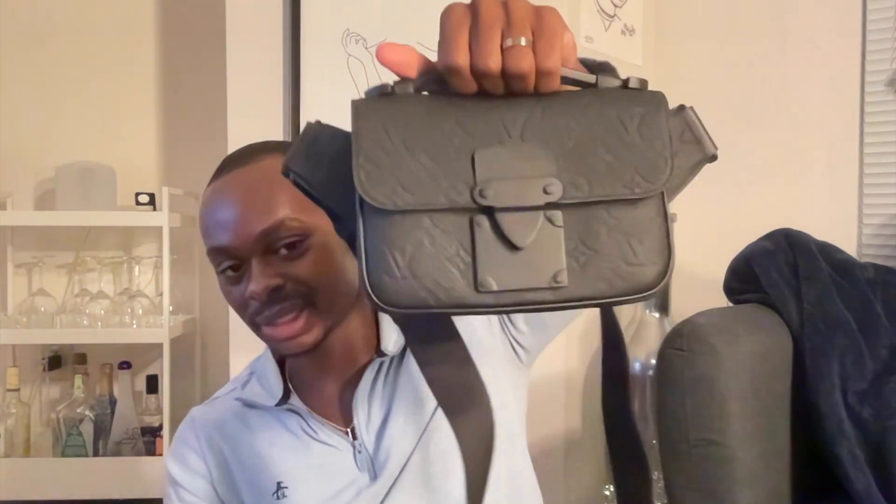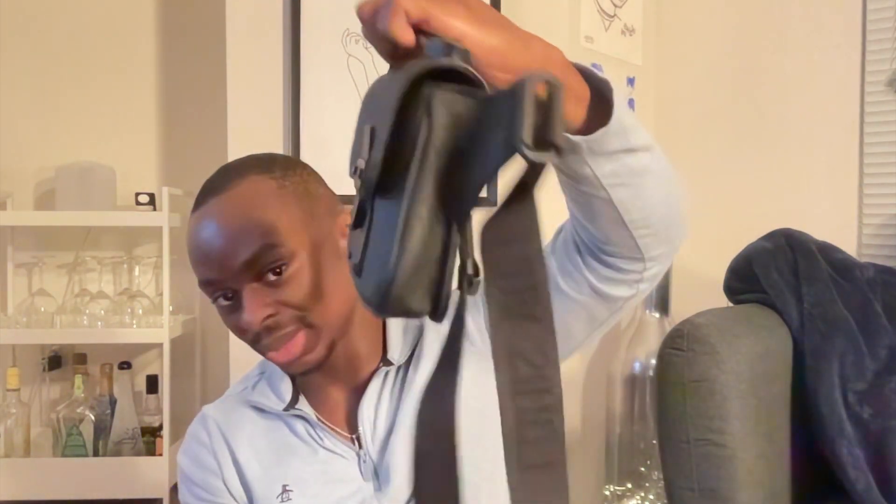It also has this cowhide handle up here, which is functional, but you're never really going to hold it because of the way it's designed. Sometimes I do hold it like this, but it's not very practical - you can barely get your hand through it. Because it's a sling bag and not a bum bag or a regular crossbody, it has these attachments on the side that extend out of the bag, so when you hold it it just looks kind of weird.